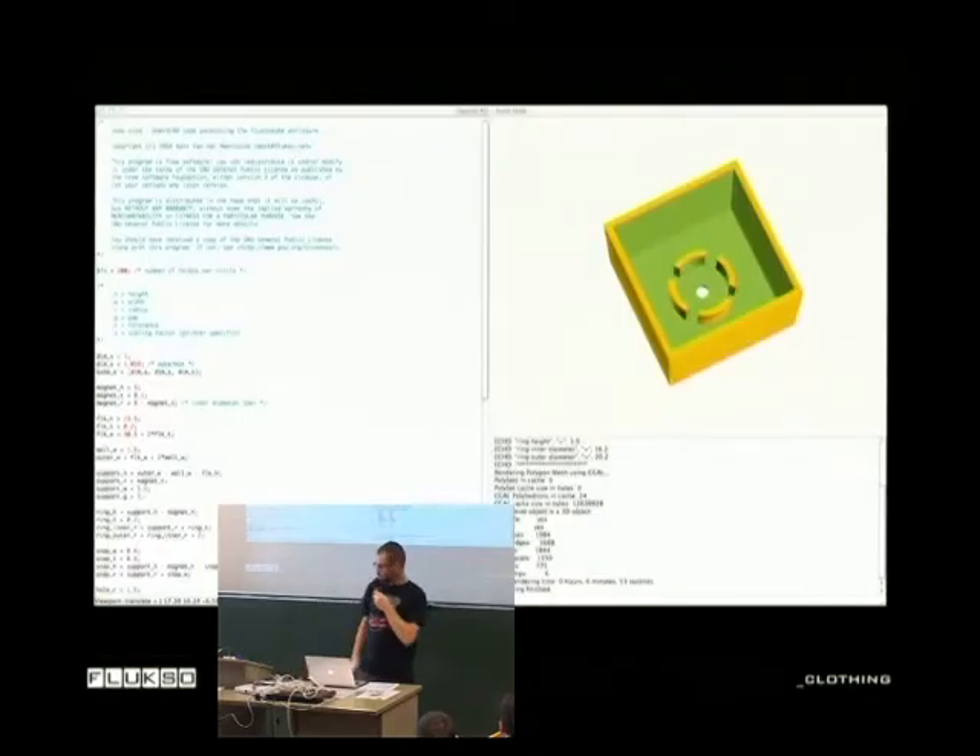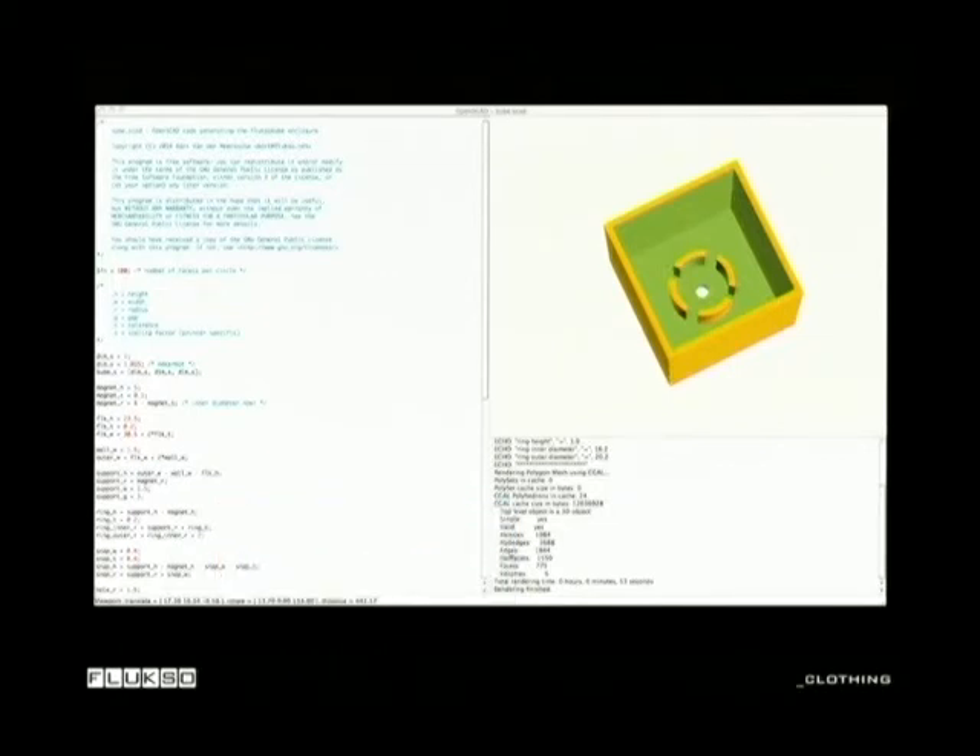The enclosure was designed in OpenSCAD, which is a great tool for making these kinds of things. It's basically programming — you program your enclosure and you can make everything a parameter. You can see the magnet dimensions with tolerances. The file is just about a page and a half, and when you render it you get the enclosure, and then you can press print and 3D print it. I'd also like to make it fully open source — it's code — so if somebody wants to make it fancier, feel free. I haven't put it on GitHub yet but it will be soon.